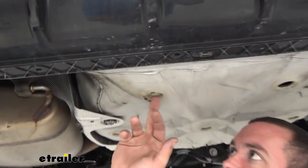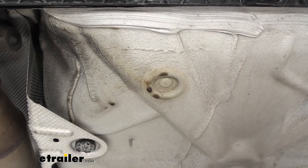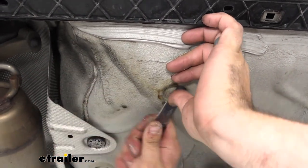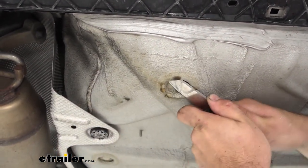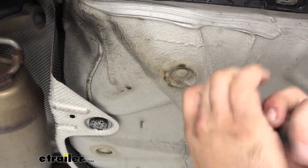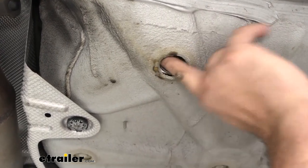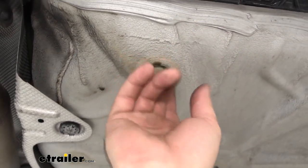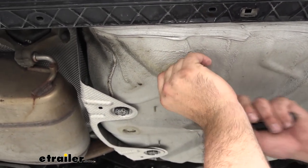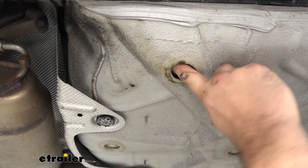Now we have our drain plugs. You might be able to access them from the top, but there's still coating there, so use a pocket knife or razor blade and put it in at the flattest angle you can and work it around to get this caulk off. Don't go straight up because the spare tire is there — going at an angle is perfectly safe. This is going to create the mounting point for our hitch, so getting it cleared out is important. You may need needle nose pliers, but if not you can grab it from up top.